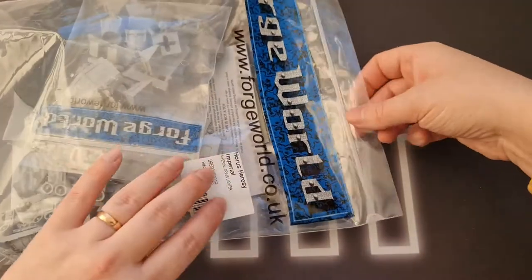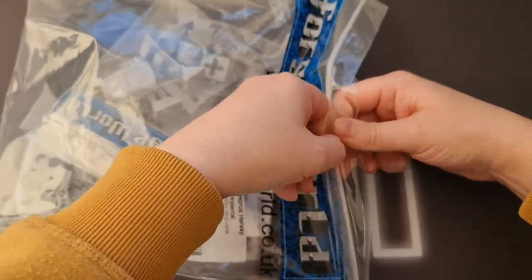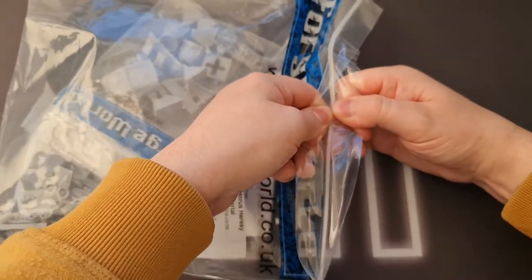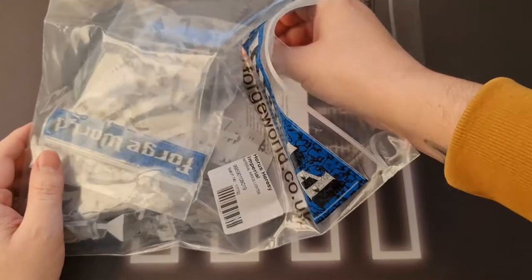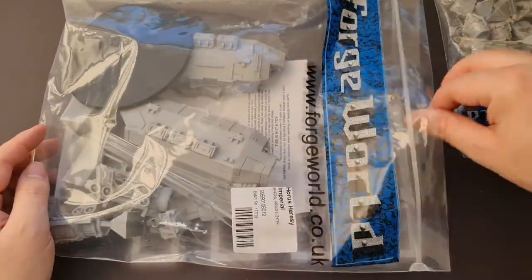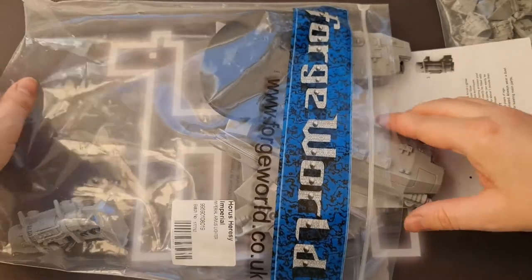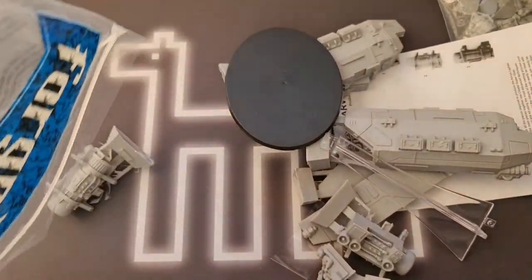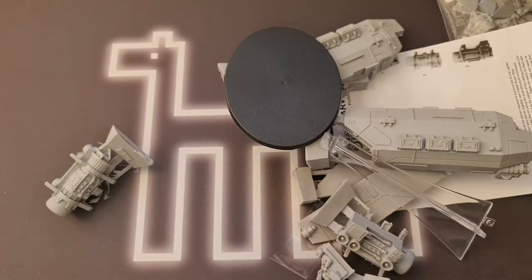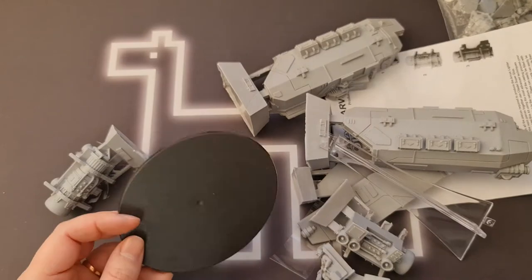I've wanted this kit for so long. There are rules for it in the Horus Heresy and rules for it in Imperial Armour books to run it in 40K. What I'm interested in running it in is some kind of weird Necromunda INQ-28 hybrid. Basically this is going to be the runner to transport my gang around as they go and do kind of badass stuff, for want of a better word.